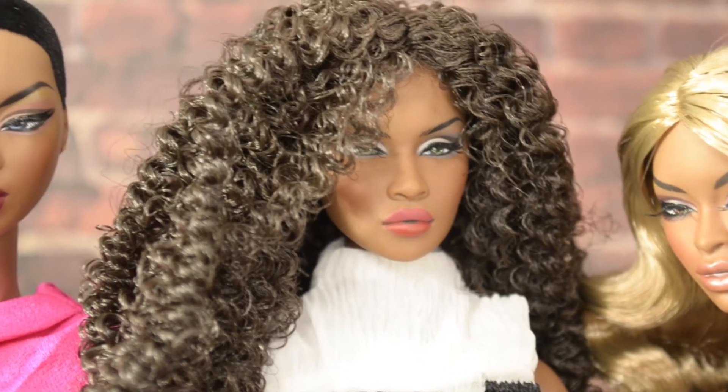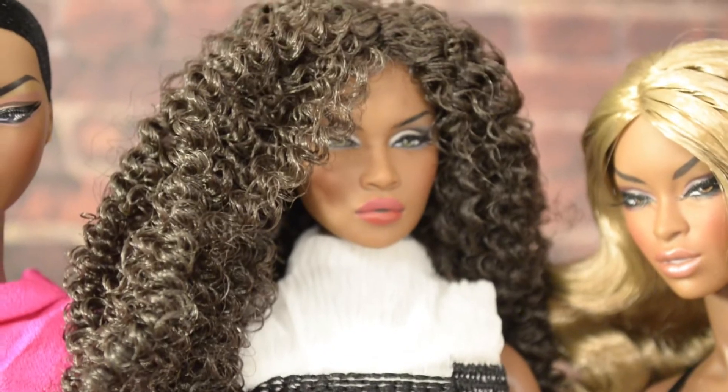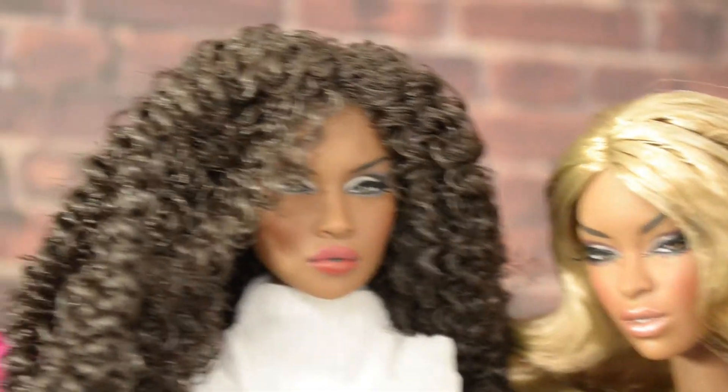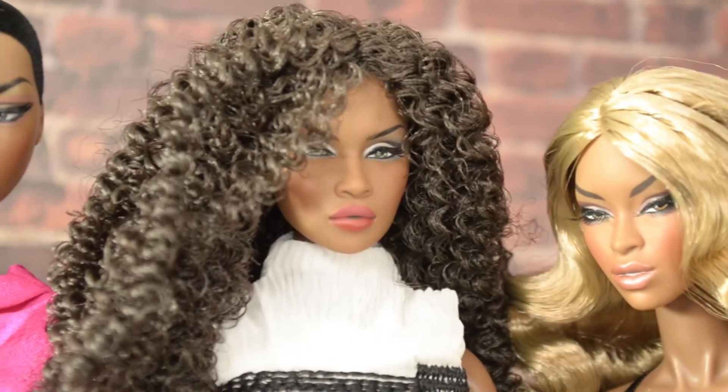Here we have Adele 3.0. Her makeup's a little on the heavier side — that's just my personal taste, it doesn't mean she's not beautiful because she is. I do love the curly hair though, it's very cool, very Donna Summer. It's gorgeous.